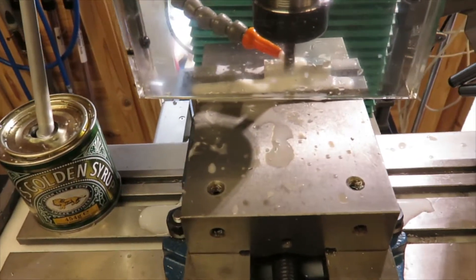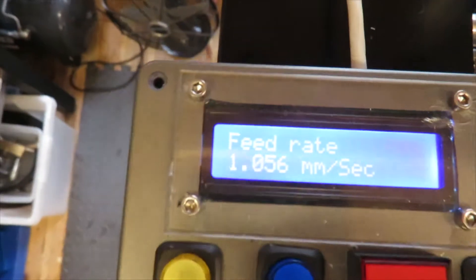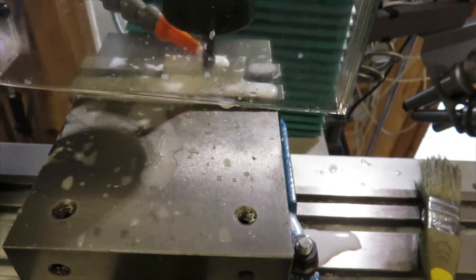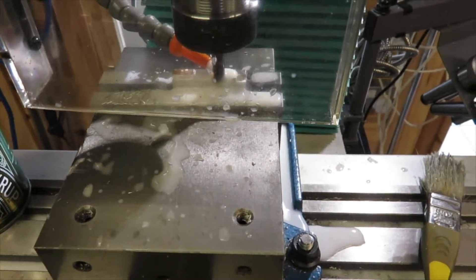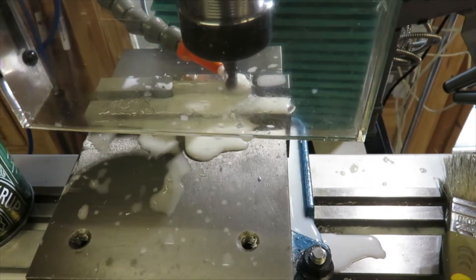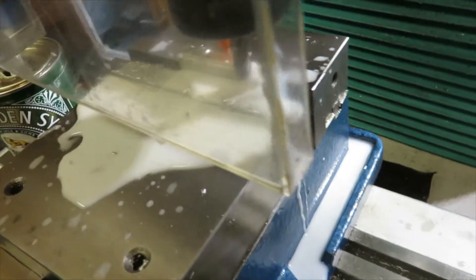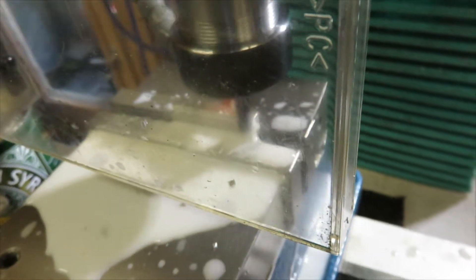As you can see, you can see that clearly — it's running quite nicely. It's rather sticky aluminium, so unfortunately the lubricant is helping.